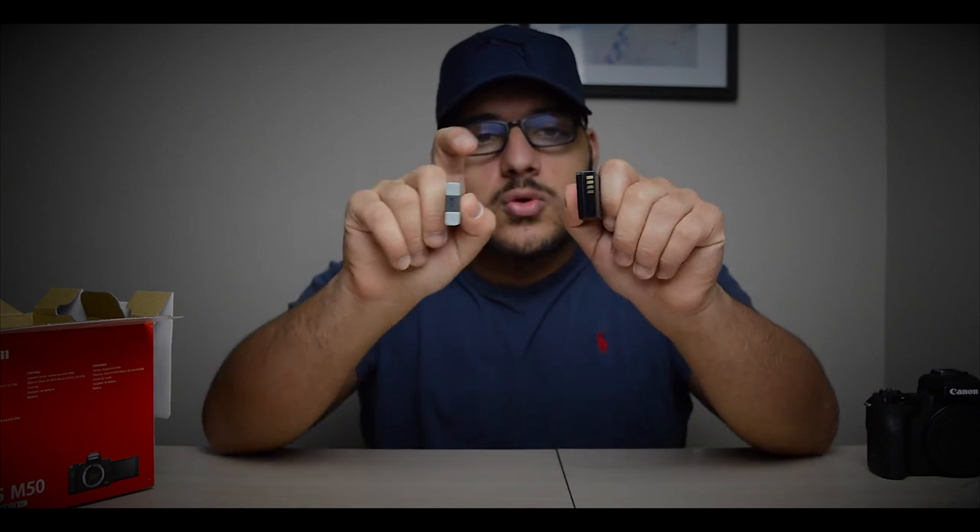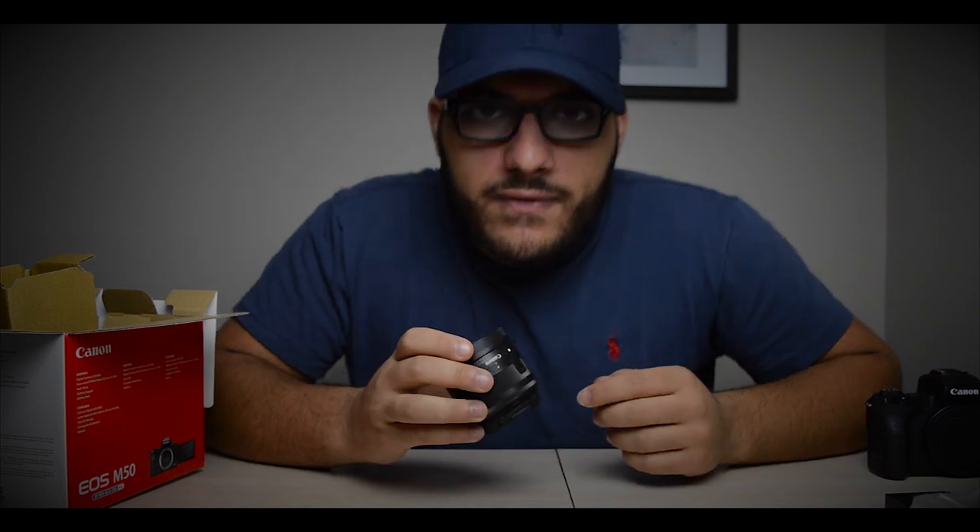I like this battery better than the G7X battery — you can see the difference in thickness. The M50 battery is noticeably larger. Worth noting: when recording 1080p, this camera apparently only gets about an hour and 30 minutes of battery life, compared to the G7X which gets about two and a half hours.